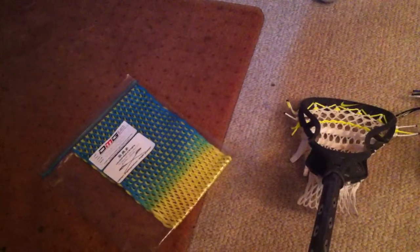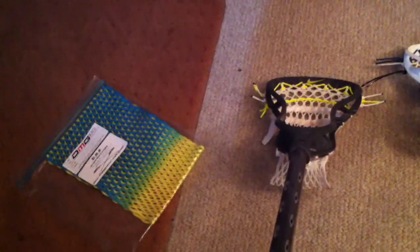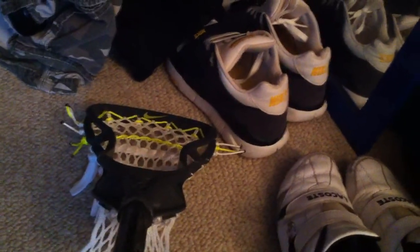The thing I forgot to mention in the other video — I was going to put this mesh in this head, but I thought the white looked better. It was a little snazzy; I kind of wanted to mock it off the Livestrong shoes that I have. I think I did a pretty good job because I like to wear those a lot.